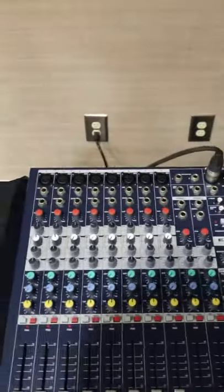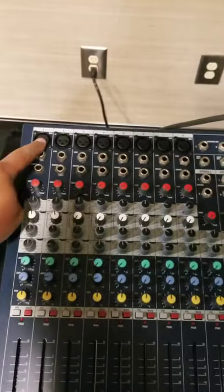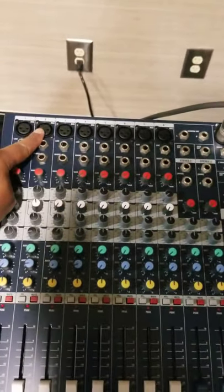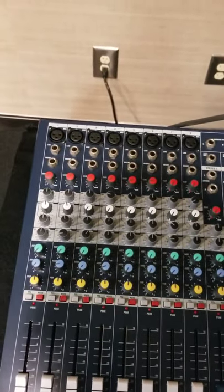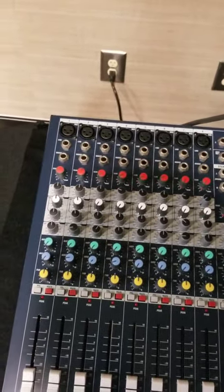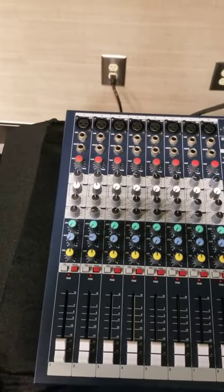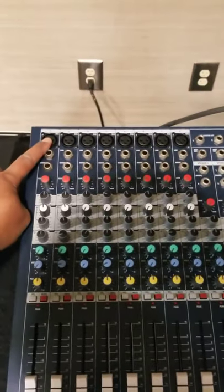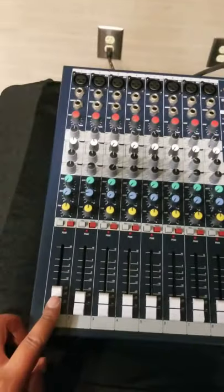Now we're going to get into the different signals that come from microphones, a laptop computer, and other audio sources you might have. Your signal flow is going to go from — let's say a microphone — into one of your channels in the mixer.